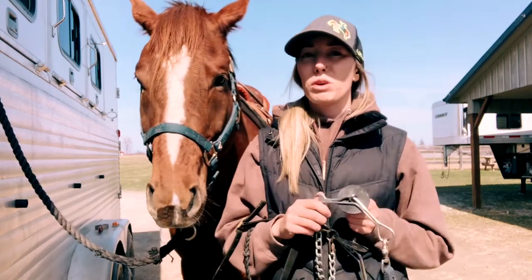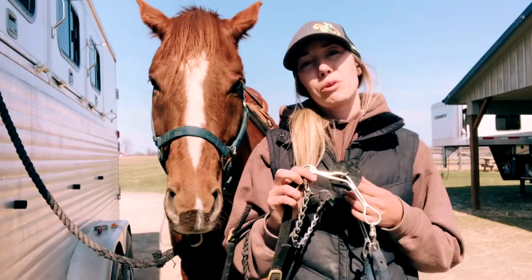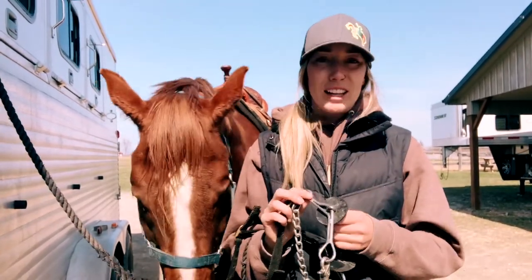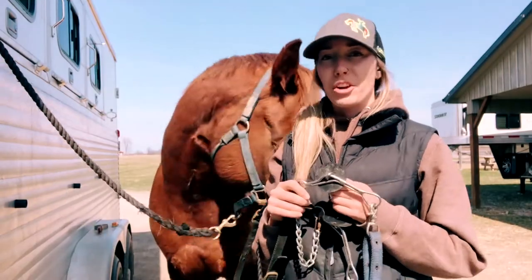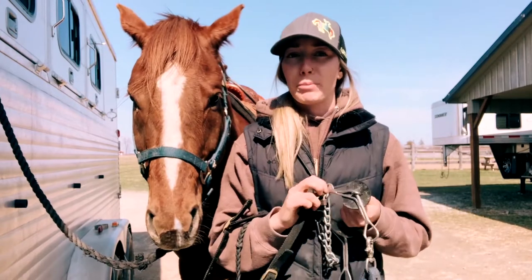I'm able to use one hand. I'm able to do slow work. I've pushed him a little bit with this. I have good lift, I have good whoa. He enjoys it — it's not like he's gaping his mouth. All in all, I'm very impressed with these bridles and I think I need to buy one for myself.